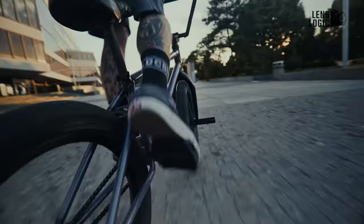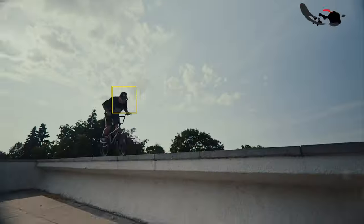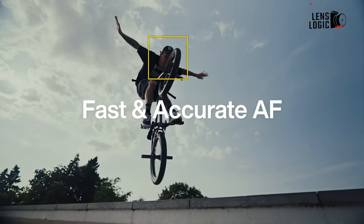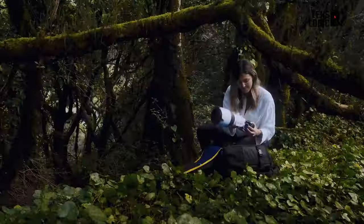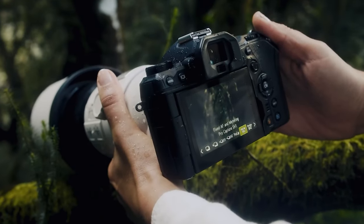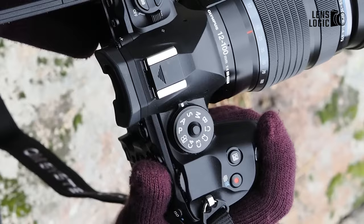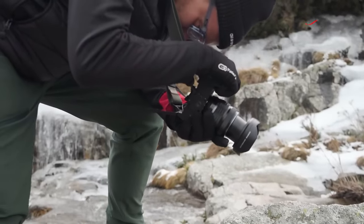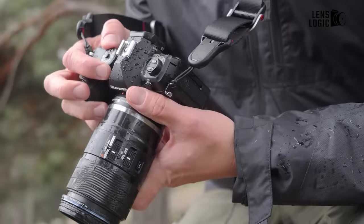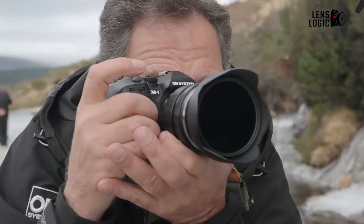As for added features, the G9 II has an integrated 2.33 million dot high-resolution dot matrix LCD on the top plate that shows essential camera settings for easy access and modification. On the other hand, the OM-1 II does away with this feature in favor of providing users with more customization options for its touchscreen interface, allowing them to personalize their shooting experience. Both cameras provide a wealth of connectivity options including built-in Wi-Fi and Bluetooth for easy picture sharing and remote camera control, but the OM-1 II stands out with an integrated USB-C port that provides faster data transfer rates than the micro-USB port on the G9 II.